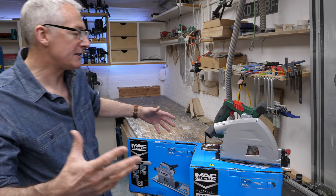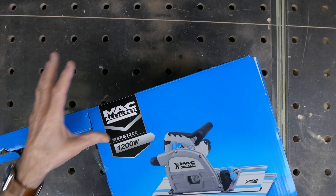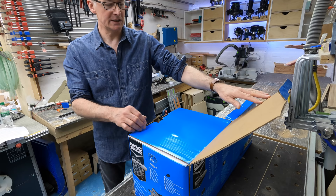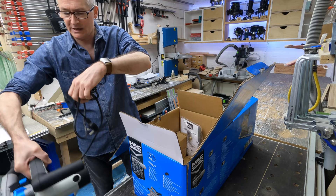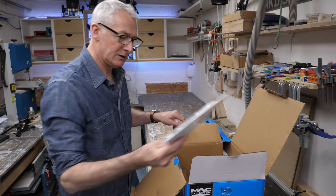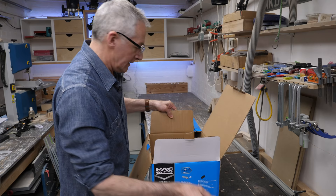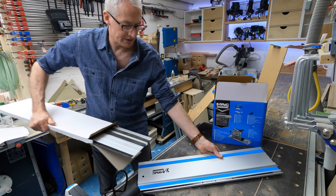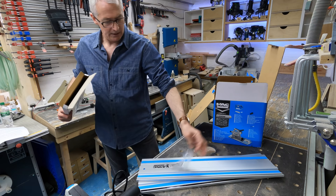Let's get the Big Mac out of the box, see what you get, and then we can compare the two saws directly. The scope of delivery for these kinds of saws is pretty well established: a slightly odd-shaped box containing the saw itself, the attached mains cable, dust port, booklet, and a set of brushes. In the rest of the box, a pair of 700mm guide rails with joining bars and an Allen key.